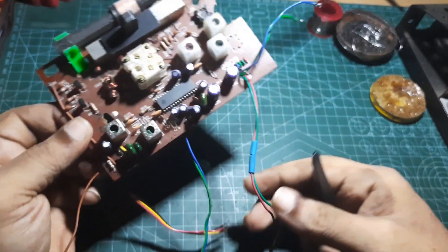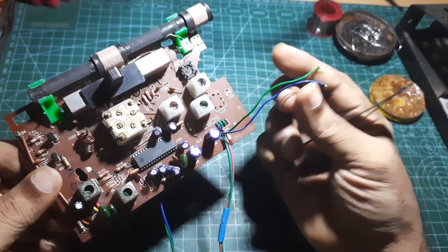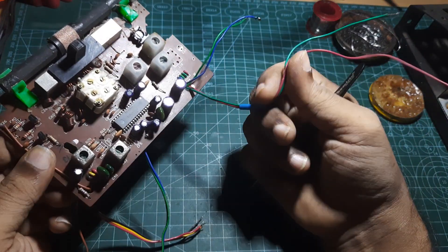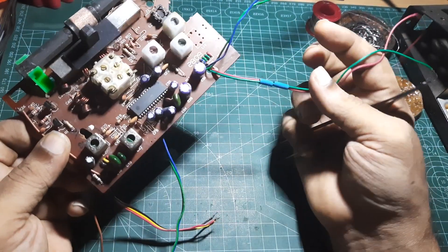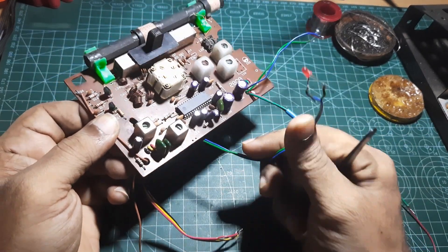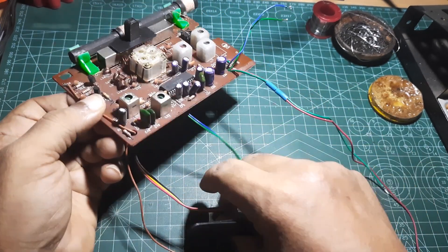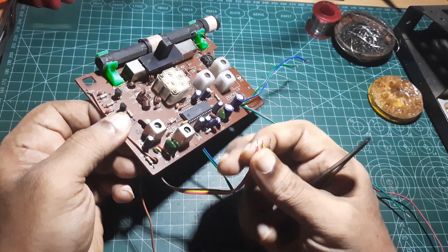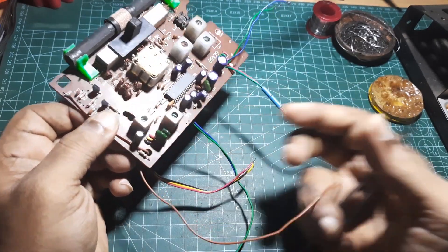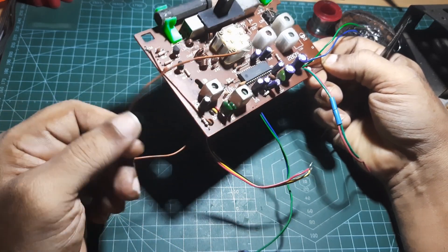Here we have two wires meant for the speaker output. These two wires are meant for the power input. This is an LED tuning indicator connector, and these are for the volume control knob. This one is the antenna wire.